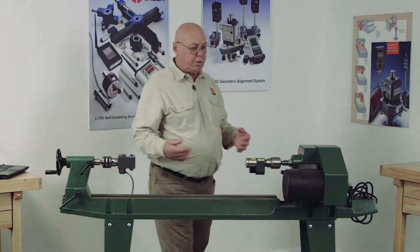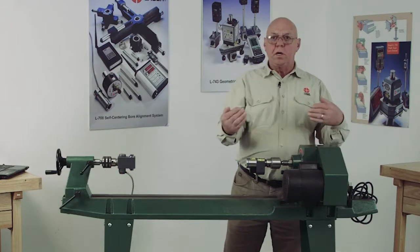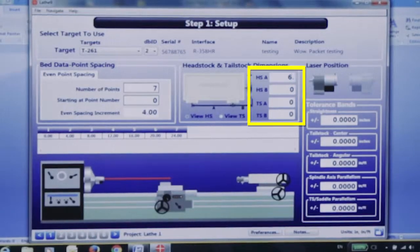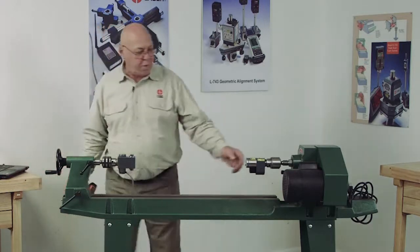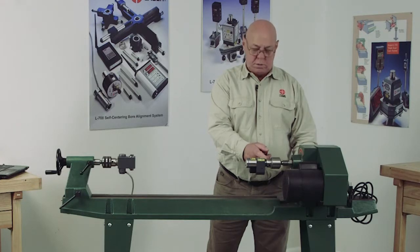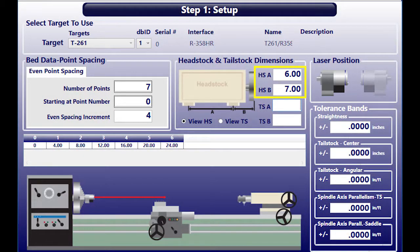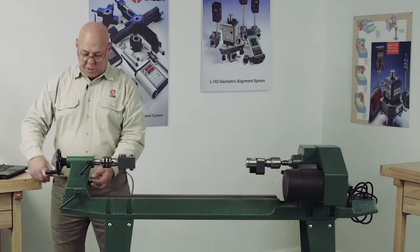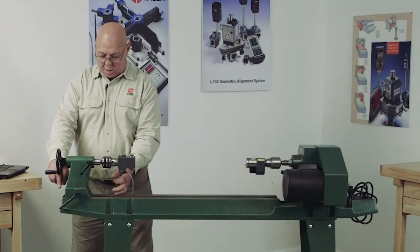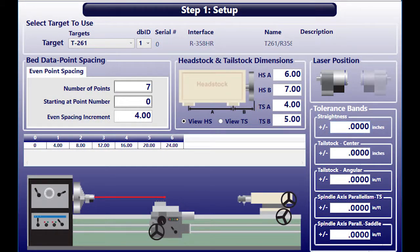Now the headstock and tailstock dimensions. The headstock is bolted on here. We need to know what the dimensions are of those bolts because this will calculate shim for you. I would measure the bolt pattern — say I have a six inch bolt pattern. Then it wants to know how far from the front bolt to the face where the laser's at, or the front of the chuck — we'd call that seven inches. The tailstock, same way, it's bolted down. I'd say this is four inches, and from here to the rear of the target, call that five inches.